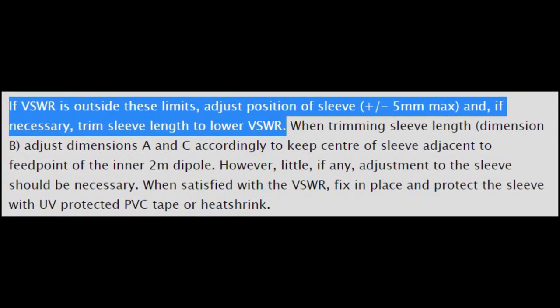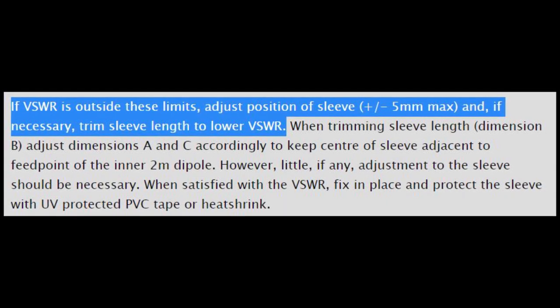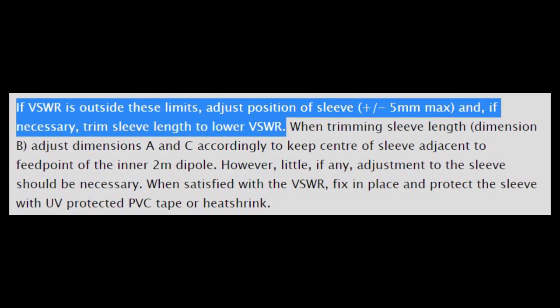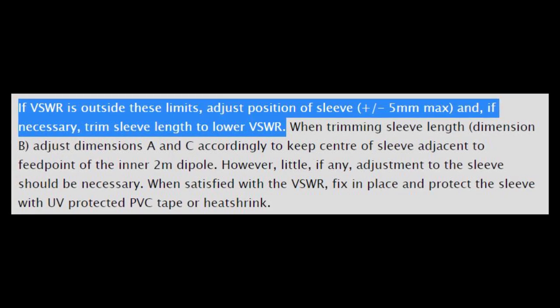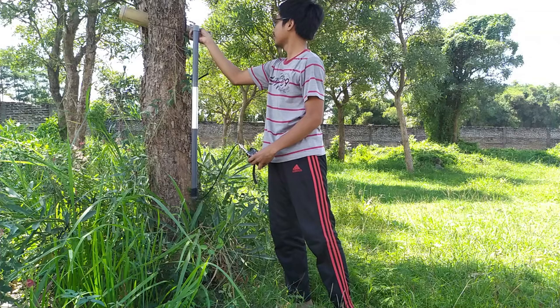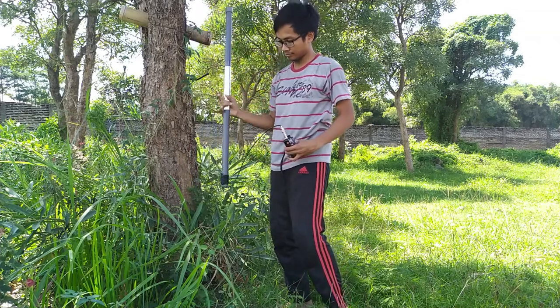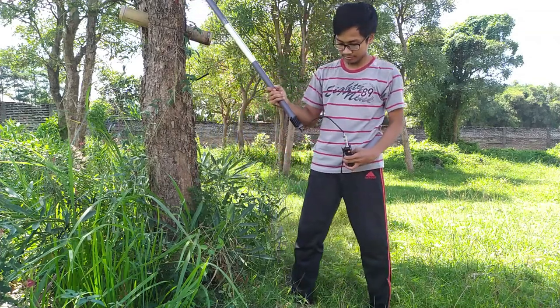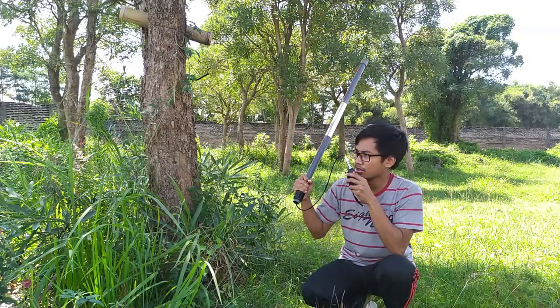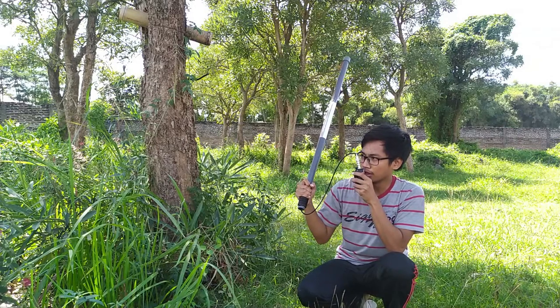Tentu hasil tes video ini bukanlah patokan pasti, karena menurut situs Paman VK2ZOE, kalian masih bisa mengatur posisi lapisan aluminiumnya, dan memotong lapisan dimensi aluminiumnya, untuk mendapatkan nilai VSWR yang lebih baik. Beberapa hal teknis juga sangat mempengaruhi tes ini, seperti penempatan posisi dan dimensi lapisan aluminium, panjang kabel koaksial, konektor, daya transmisi, dan beberapa hal teknis lainnya.